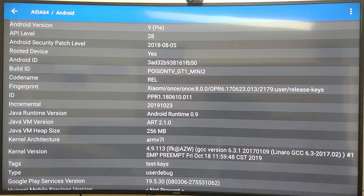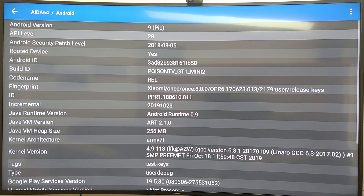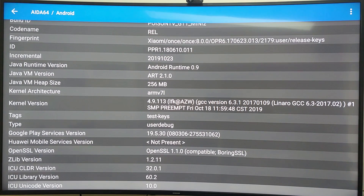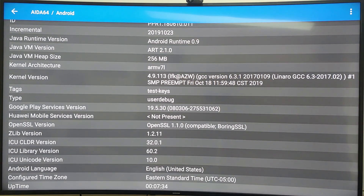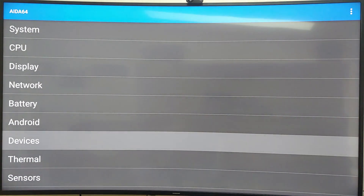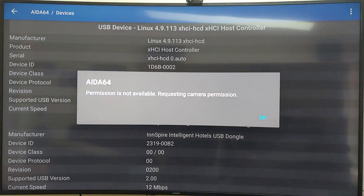It's running Android Pie, API level 28. It's capable of 64-bit but is actually running a 32-bit operating system.